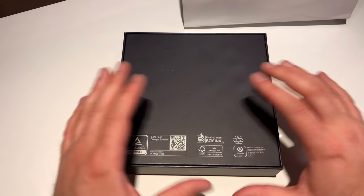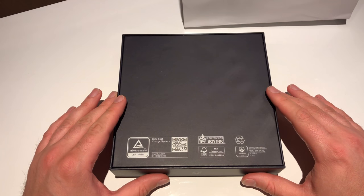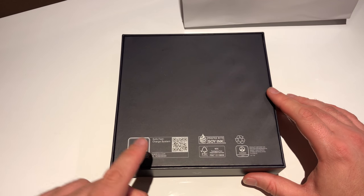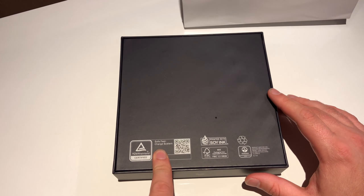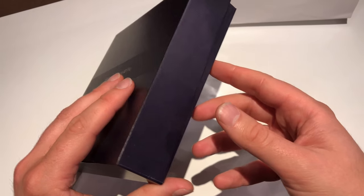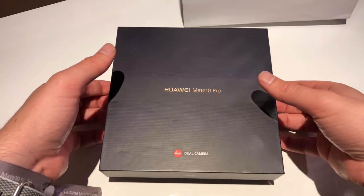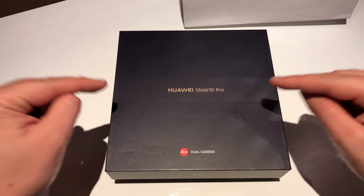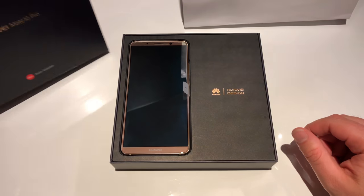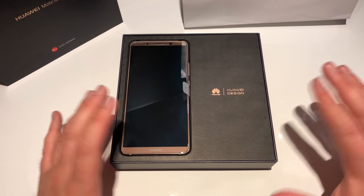On the back side we see all our certifications and one is new — the TÜV Rhineland has certified Huawei's super fast charge technology. The box has already been opened because these are press samples, media kits which Huawei is controlling to make sure everything is okay.